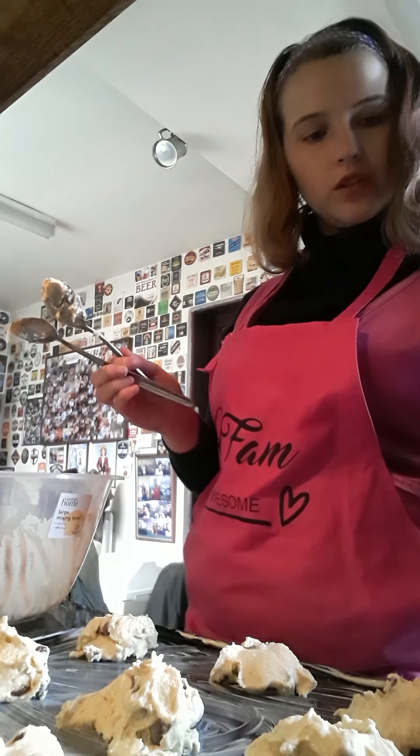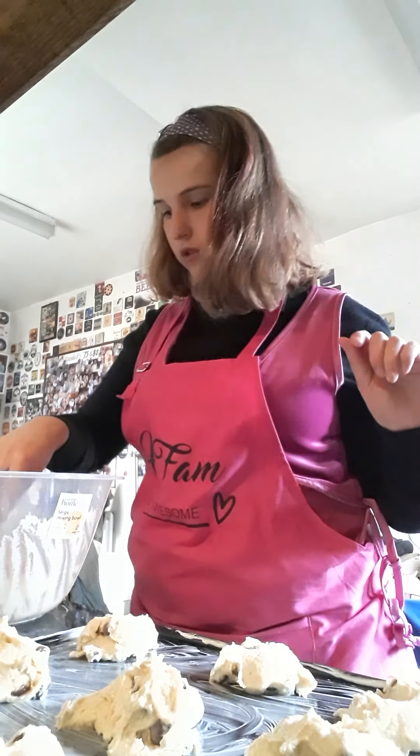Now I'm going to put them into the oven. The rock cakes will be in there for 12 to 15 minutes.